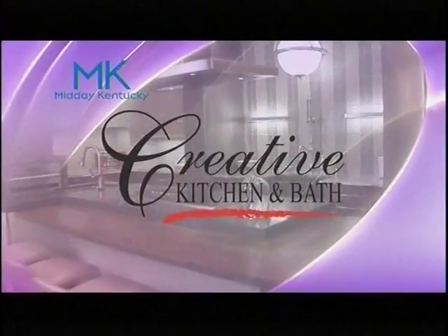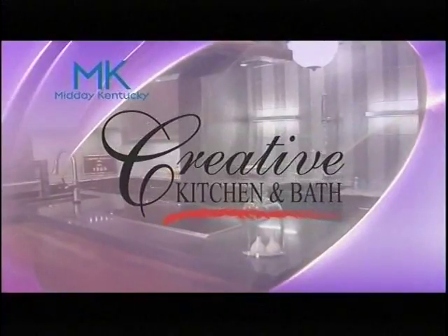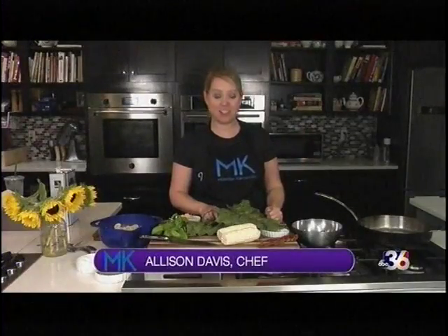Today's Midday Kentucky cooking segment is brought to you by Creative Kitchen and Bath, where you will always cook in style. Welcome back to Midday Kentucky. Chef Allison Davis here, and I'm at Wild Time Cooking over in the Chinoa shops here in Lexington.